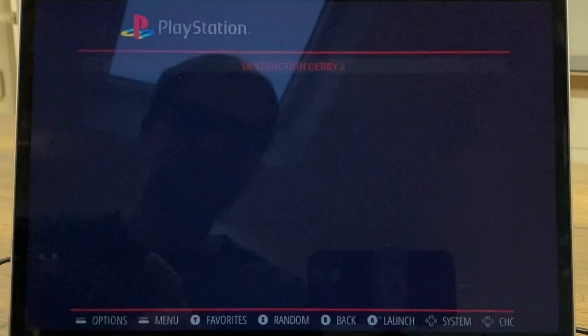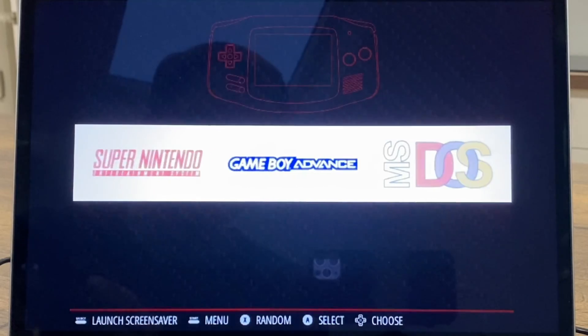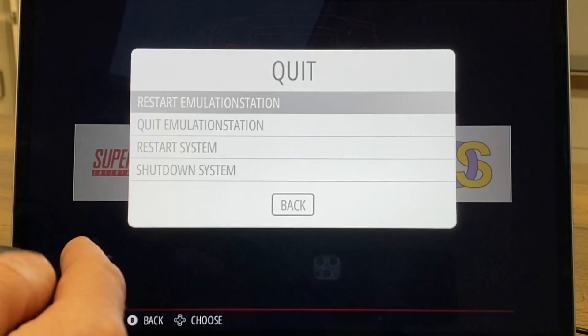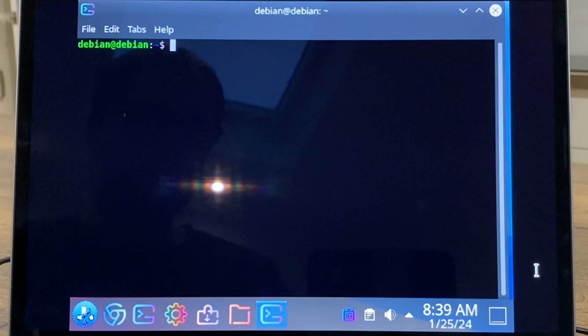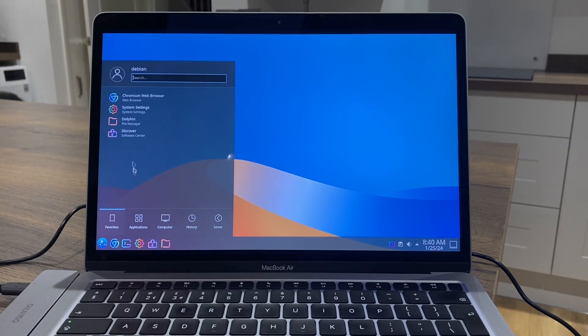Let's quit out of that - I think that's all the systems I've got on there. Let's exit from it. All of that works exactly as it does on a Raspberry Pi. We can quit emulation station and that takes us back to the desktop. This system works really well - Debian works great on here.